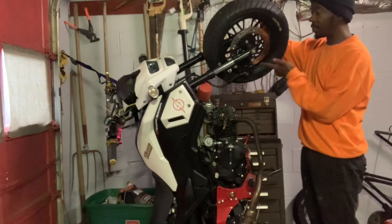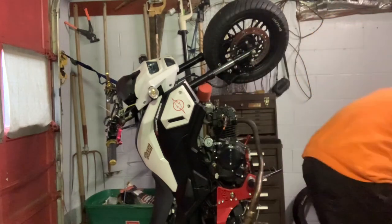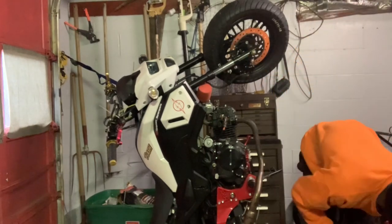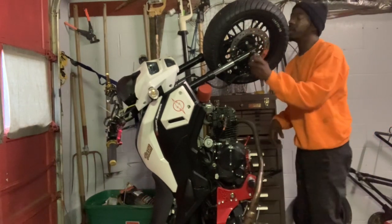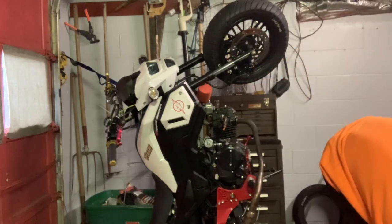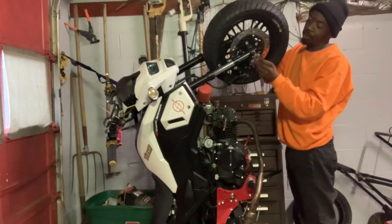So what I'm going to do now is get this front wheel off. I'm going to try and call out some of the stuff I'm using. The small side of your axle is 14 millimeter, and the biggest side is 17 millimeter. I really should have done this before I put this wheel back on.